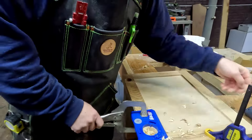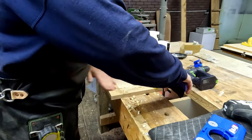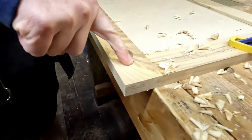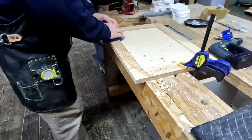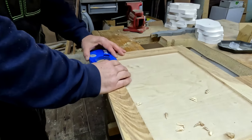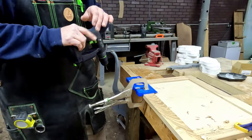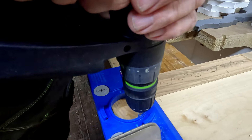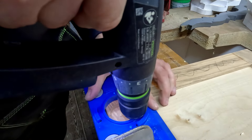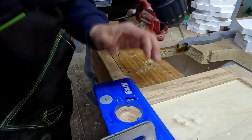Go in and come back up, unclamp it, and you can see those holes right there — that's where your hinges will fit in. So what we can do right here is just line it back up where we have it and give it a good clamp for safe measure, then just drill right down in it.